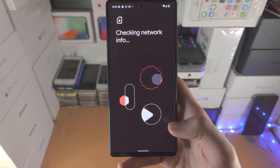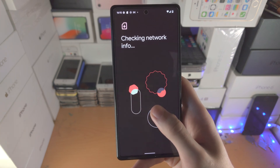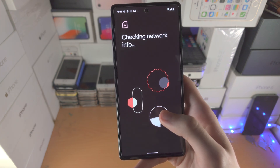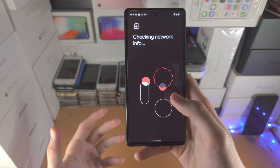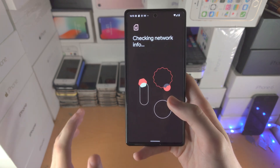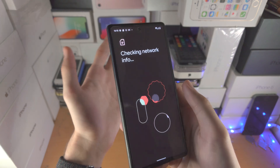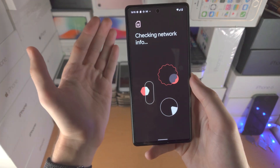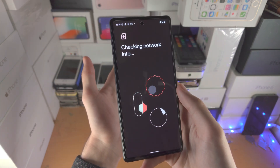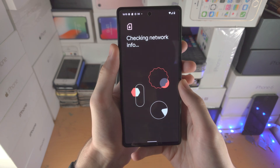Now we'll tap on Next and now it's going to check the network information. From here it's going to ask you to scan a QR code. In order to get that QR code, either it'll be in an email — if that's the case you'll need another device such as a computer, and you just place the Pixel into the frame and then you'll be good to go. If you have a physical card with an eSIM, you can also place the physical card in your frame and you'll be good to go as well.